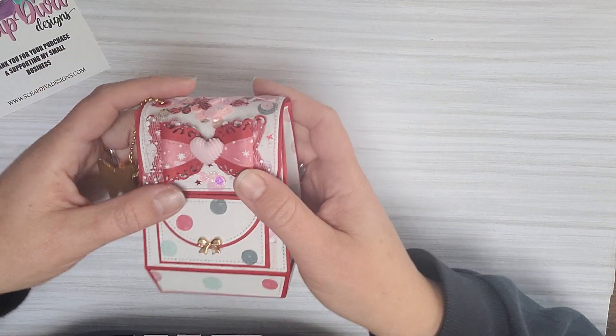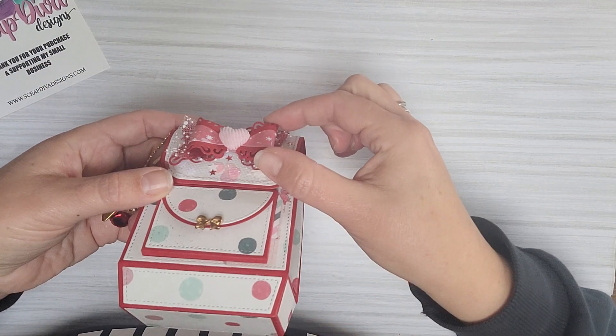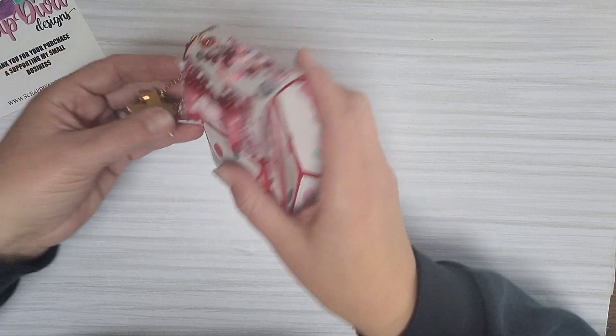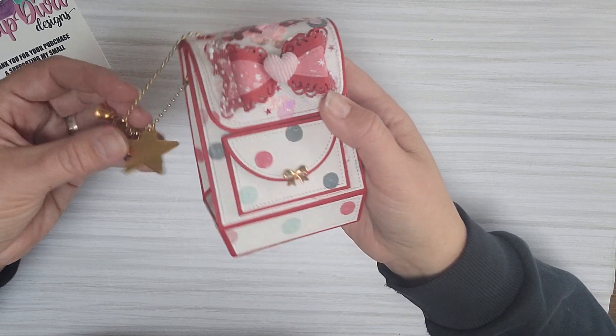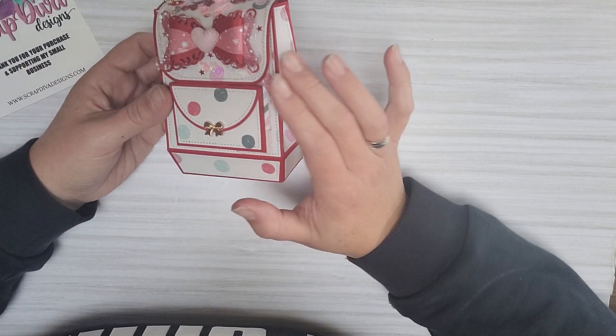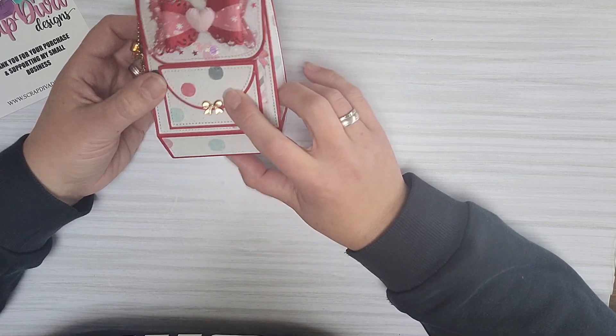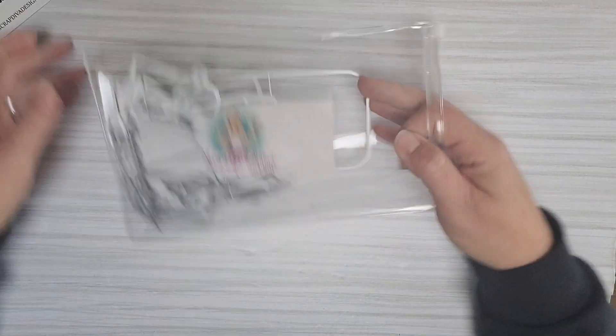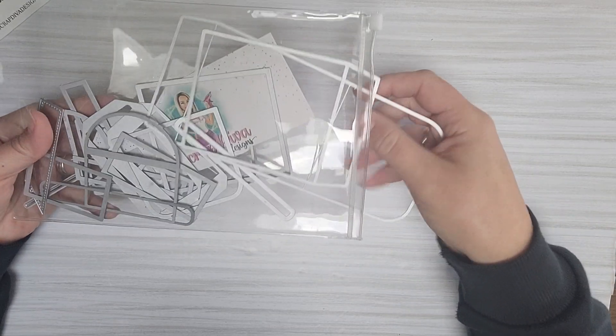Then I made another one using the Swirl Bow die — I'll show you the die and link it down below. It's a very cute die and pretty easy to assemble if you know how, which is what the tutorial was for. This is the die set and you get a lot of dies with this one — there are a lot of pieces.